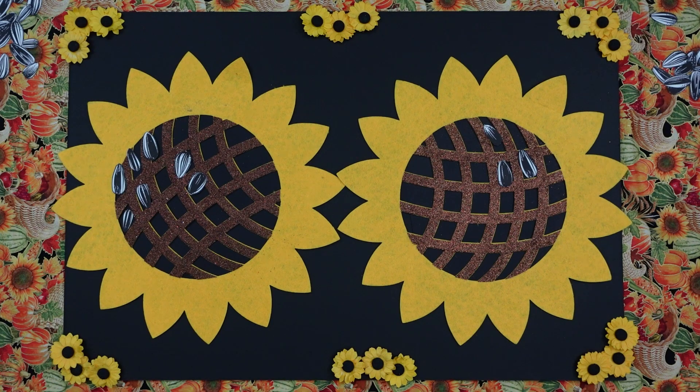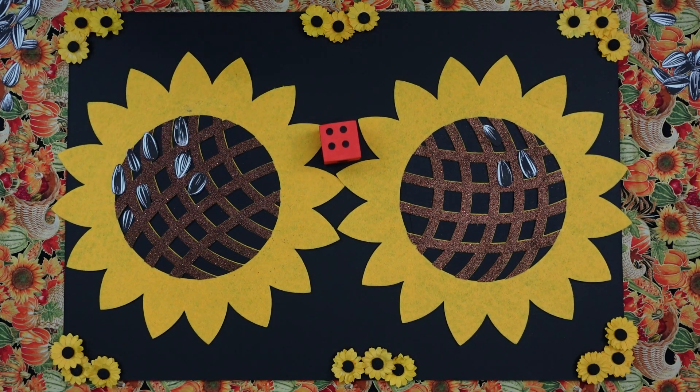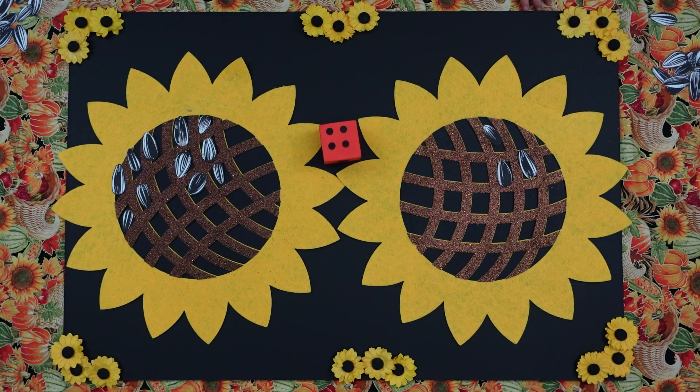Okay, Emmett, can you please roll your dice? Perfect. Can you count those, sweetie? One, two, three, four. One, two, three, four. Perfect. Good.